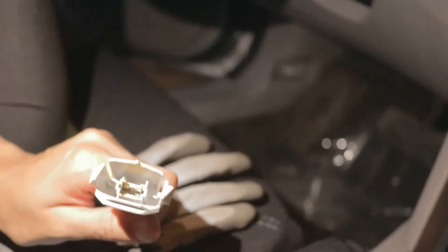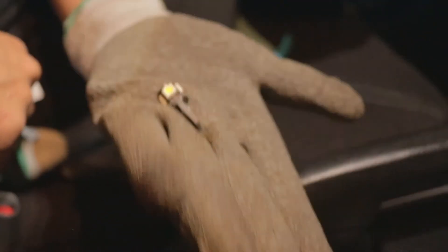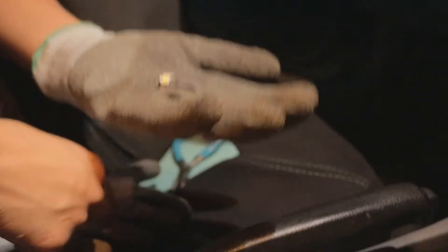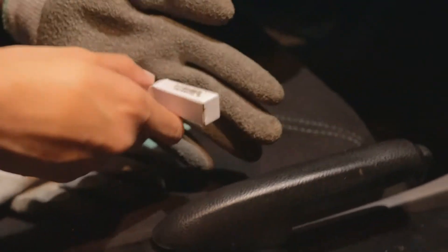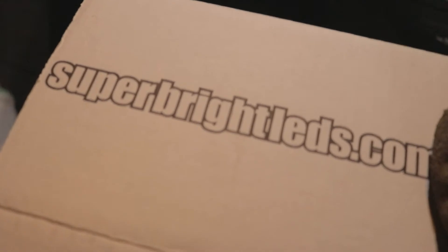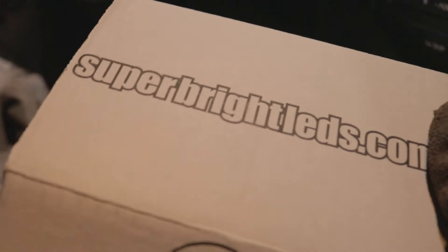That's your best bet — maneuver it out or just yank it out. Now we're about to put the LED in. There's the LED bulb right there. We got these lights from Super Bright LEDs. I've been using them for years and I do not have any issues with them. If your bulb burns out prematurely, they will replace it. I have not had any issues with them at all.